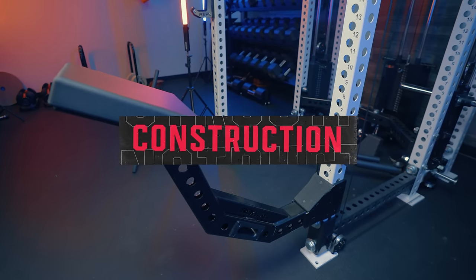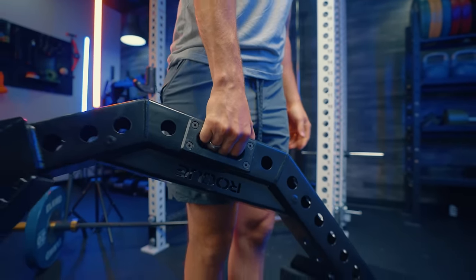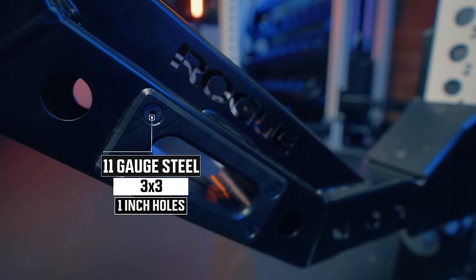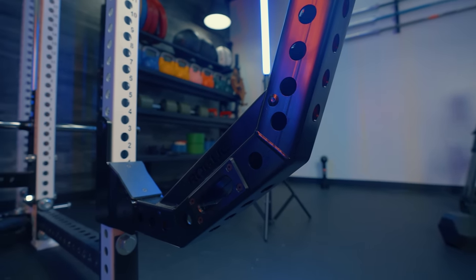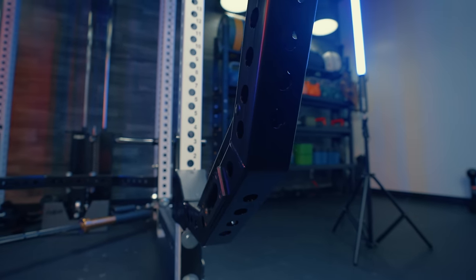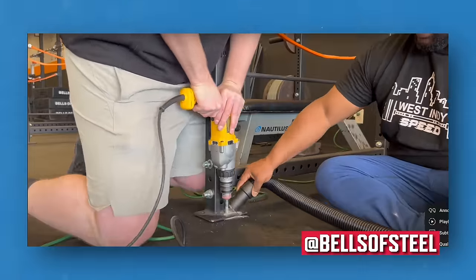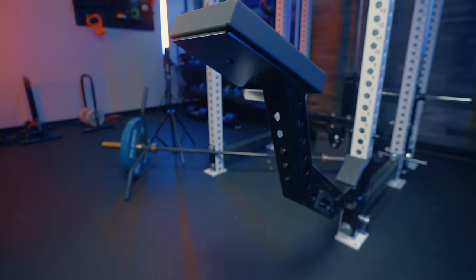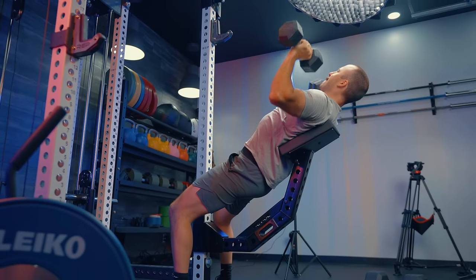First off, let's talk about the construction. This thing is a classic Rogue product, and that has both positives and negatives. The positive is it's heavy and stable. The gauge of steel they're using is tremendous — it's 3x3, 11-gauge steel with one-inch holes throughout, just like the majority of Rogue's products. I actually like that they continue to use that, because it means you can use attachments on this. When it's on the rack, it's very stable. One thing to note though: you'll want to make sure you either have a ton of weight on the back or have your rack bolted down, because this is a cantilever with a landmine. You're putting a lot of weight out on the front of your rack, and if it's not bolted down or weighed down, it could flip.